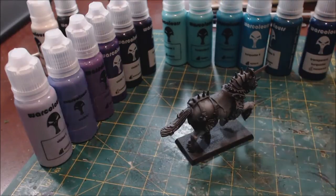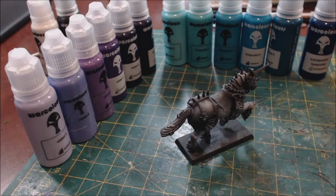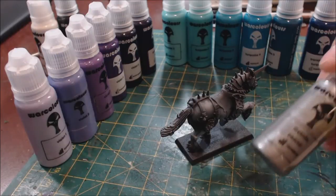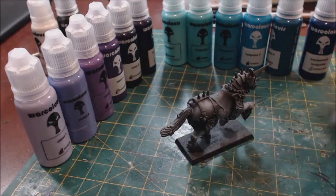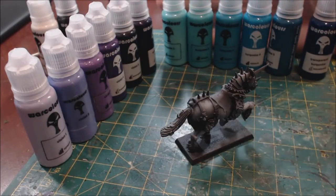Beyond the matte sets, they also have a metallic range — a whole line of metallics and colored metallics. I did order one of the metallics, but this review isn't really going to focus on it. I don't love it — the best steel paint in the world already exists and it's Vallejo Metal Color, so we're going to put that to the side. That being said, these matte colors are everything I want and more — they are some of the best paints I have ever worked with.